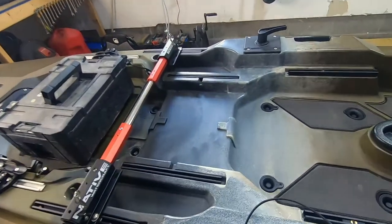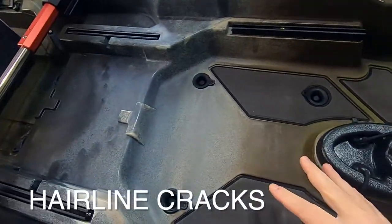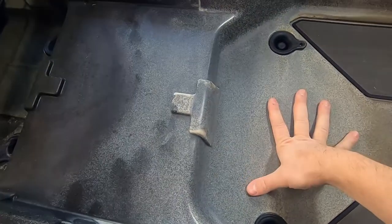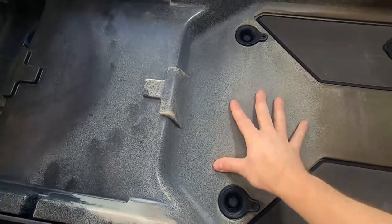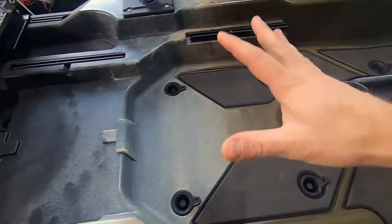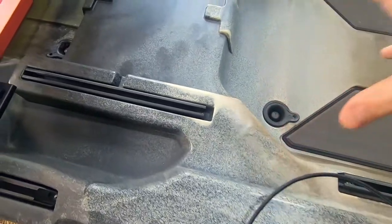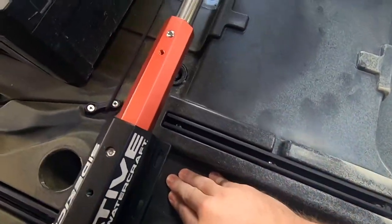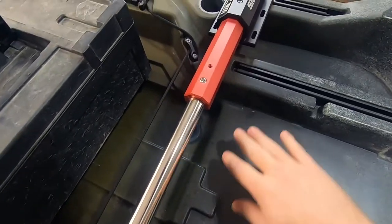Next, search for any hairline cracks. These are very difficult to find unless you put pressure on the kayak in the same areas that experience pressure during use. Check right around the seat — apply pressure to those areas and make sure you don't see any cracks opening up, because you don't want to discover that problem once you get home.